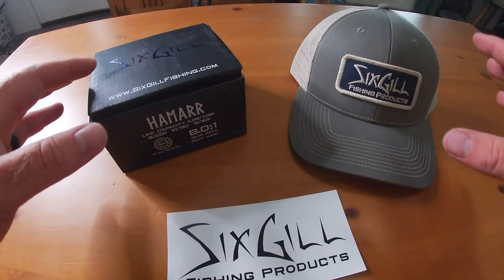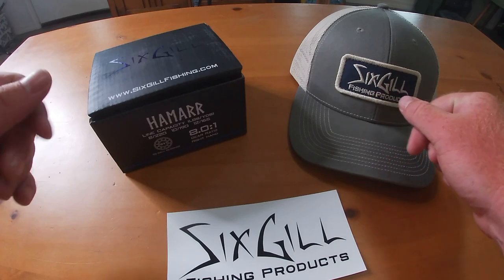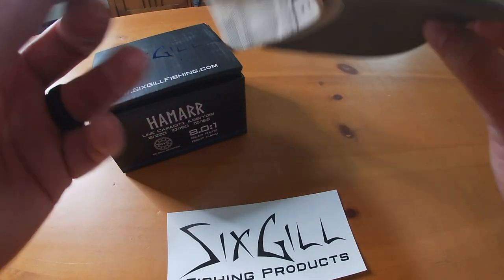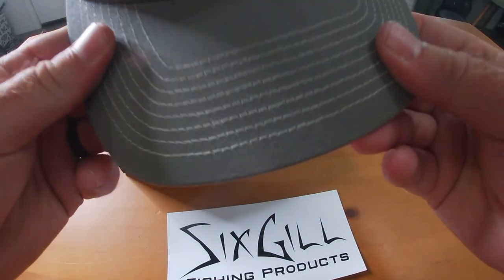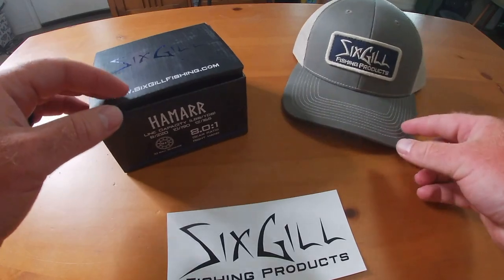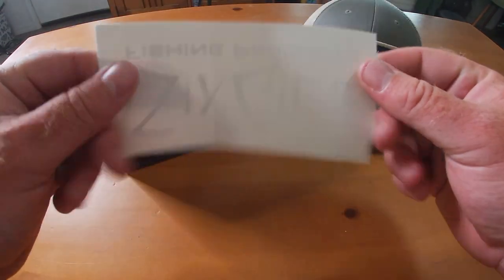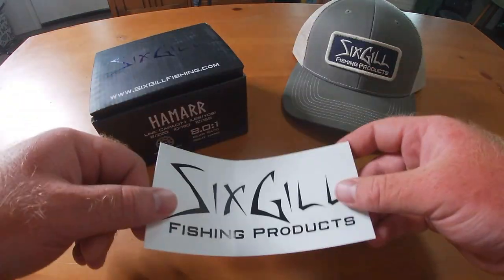Just real quick, some of the other stuff that I got: I actually got one of their hats. I really love their distressed logo with the Six Skill branding — it's all in the khaki, kind of my style, so I'll be sporting that later in this video. They were also nice enough to include a Six Skill sticker, which is probably going to go on my tackle box.